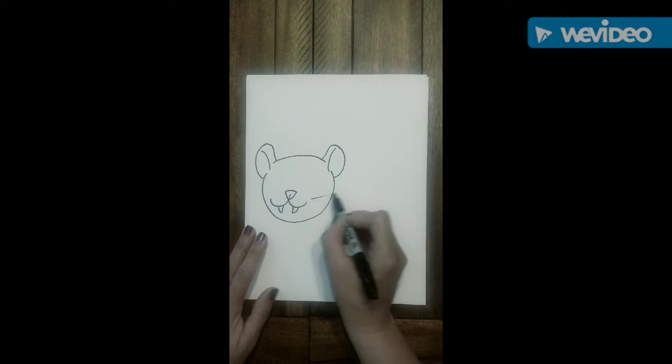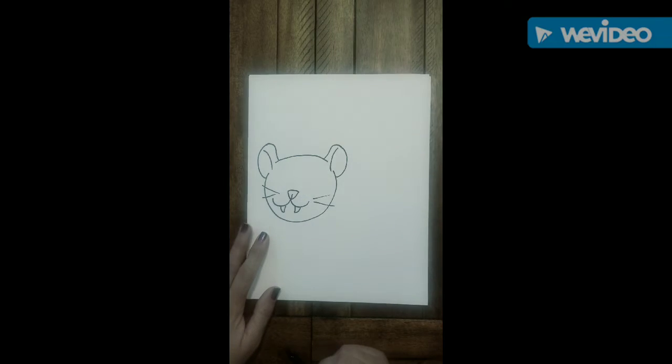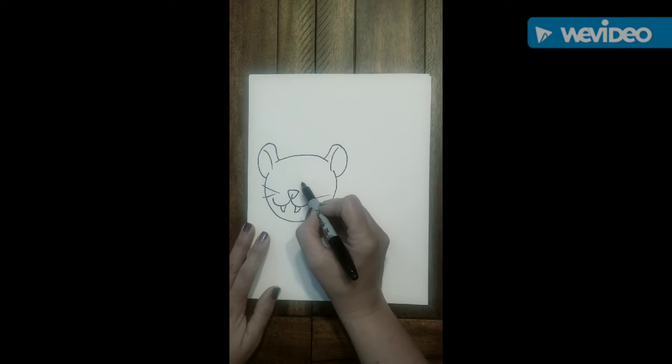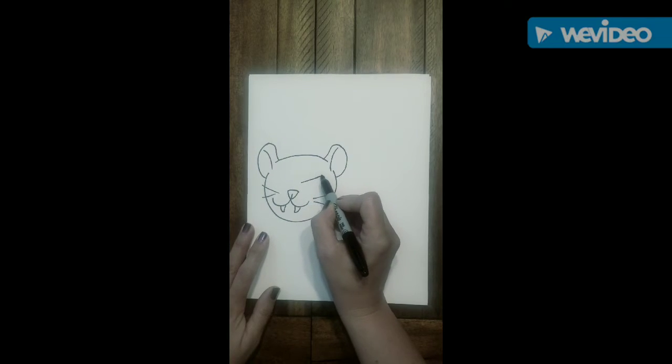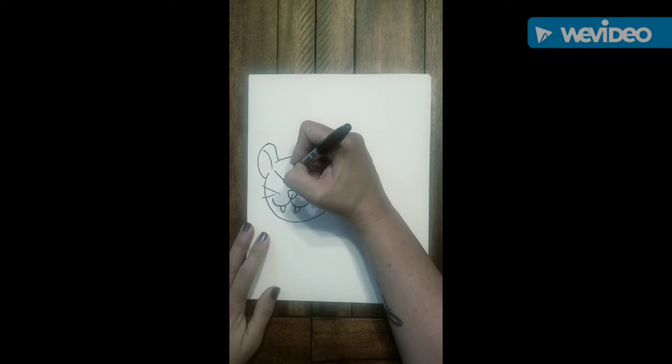Now we're going to be adding our whiskers. Go ahead and just do two straight lines to the left and to the right of your nose. We're going to next do two slanted lines, one on the right and one on the left.